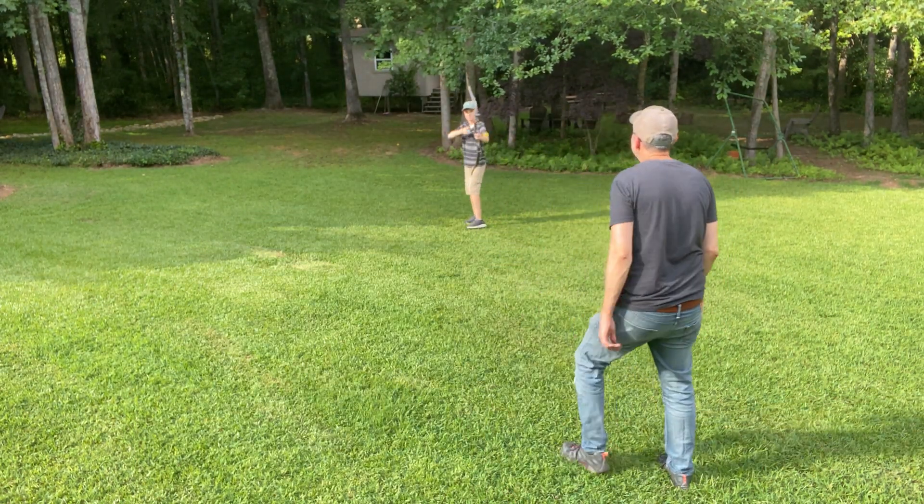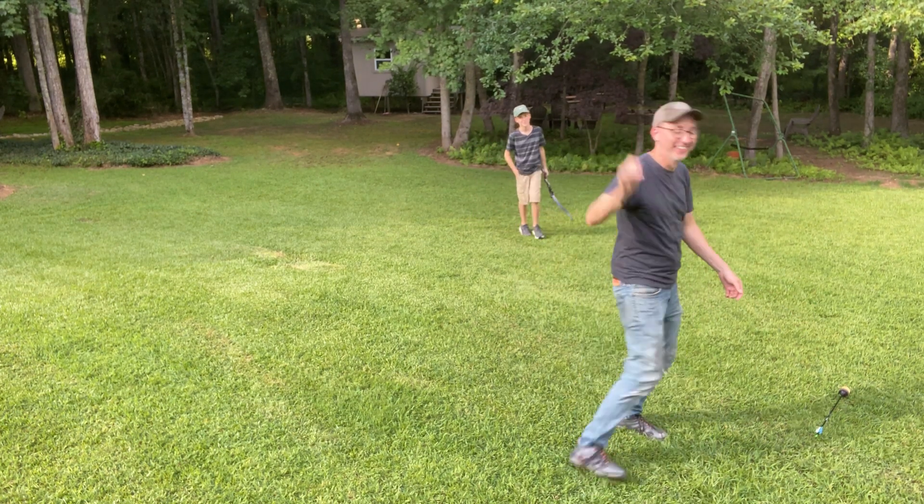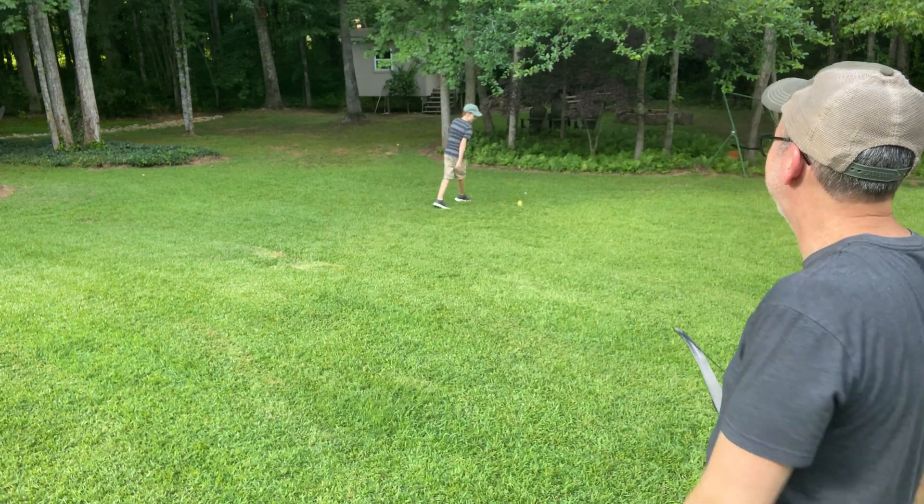He's going to shoot an arrow at me. Whoa, didn't hurt. His parents are very trusting. Gotcha. The first prototype works, so I'm going to keep going.